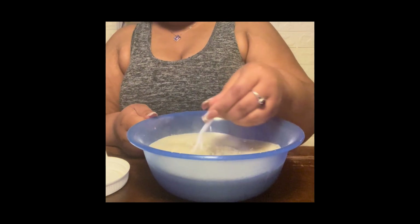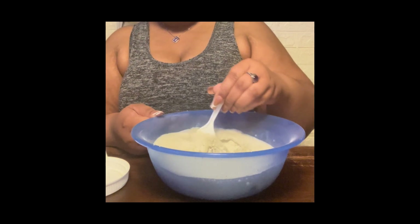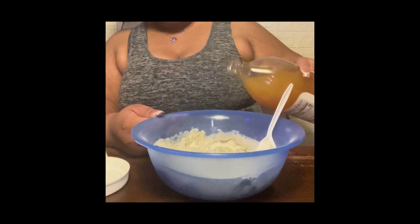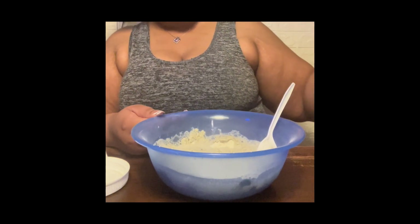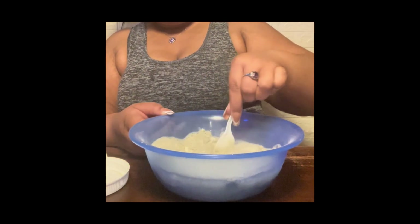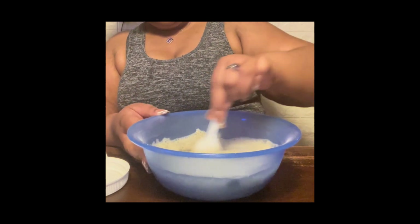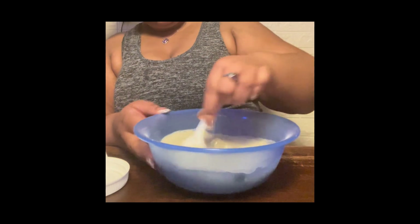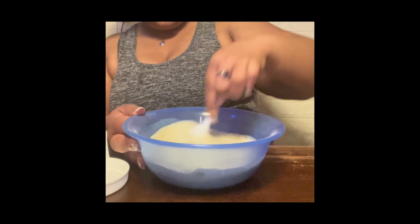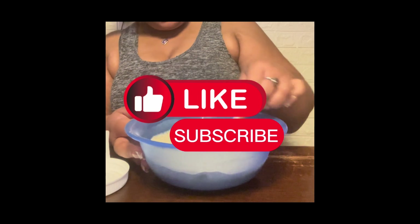Not too thick, but not too thin either. I need more. I'm also going to add in a couple of drops of my hair growth oil.